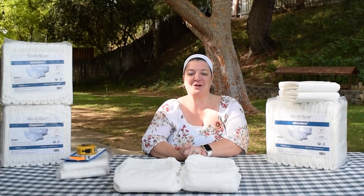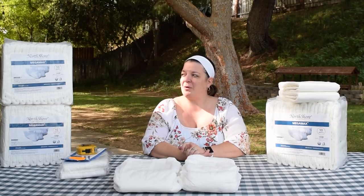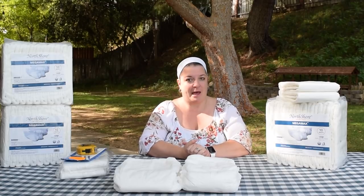Welcome back to the channel, welcome back to the vlog. We have a standardized review for you today. This comes from a company that we are ordering from for the first time — the company is North Shore, and we ordered their Megamax.